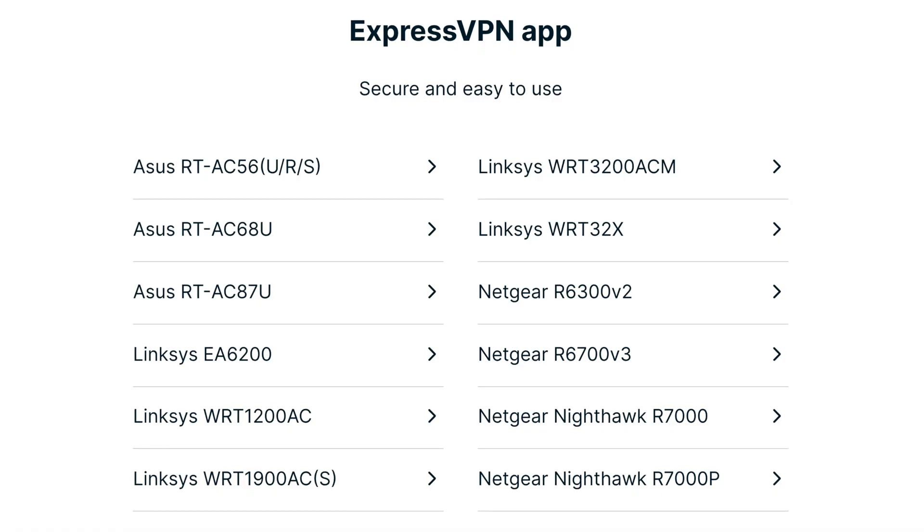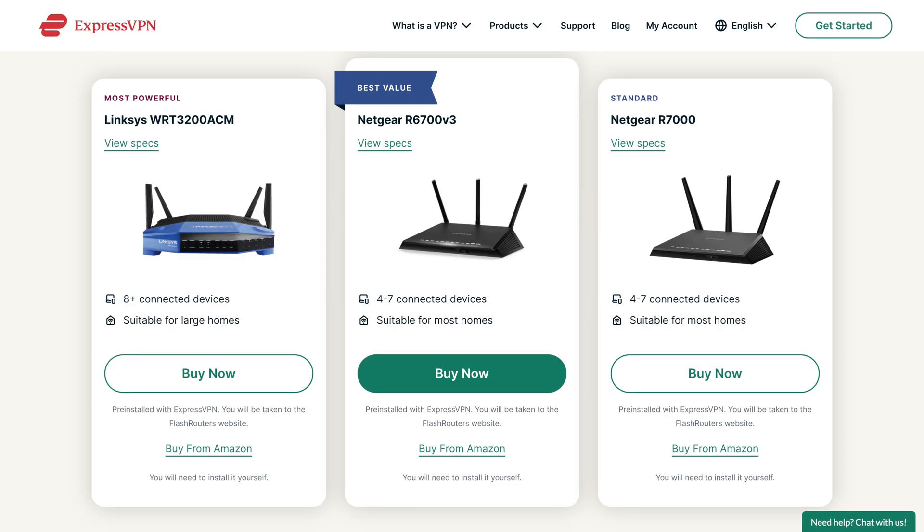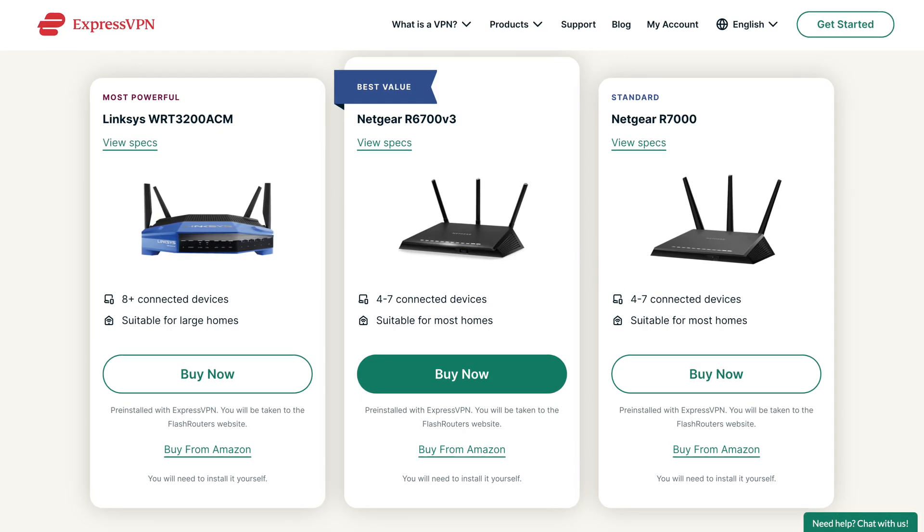If, however, you just thought the idea of a VPN router was cool and figured you'd buy one, have all your devices instantly connected to ExpressVPN, and carry on with your life — it's not that smooth or simple. You really need to weigh the pros and cons of using a VPN router to determine if it's the right solution for you. And I'm also aware that there are a lot of different VPN routers on the market — this is just one option that ExpressVPN sent me to test out, so your experience will definitely vary based on the model you pick.